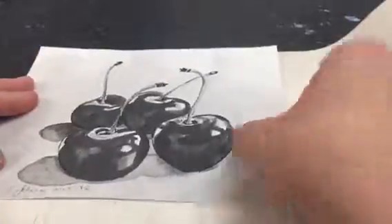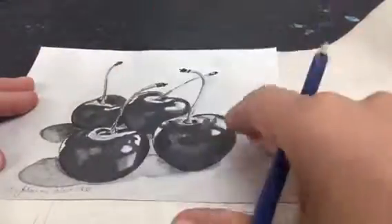Once your border is cut out, you're going to take your piece of carbon paper and lay it on top of the watercolor paper so that the carbon side is facing down. That's the dark side. Line it up in the top left-hand corner and then place your black and white photograph over top.